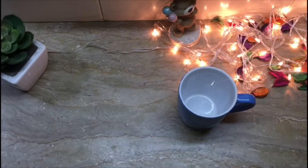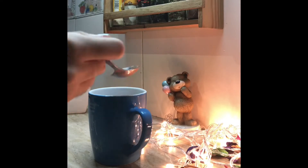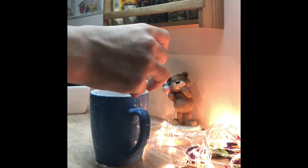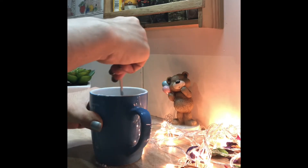For the second hack I'm going to use cocoa powder, and I'm going to add a teaspoon of powdered sugar, a little bit of water and milk, and I'm going to stir it well together.